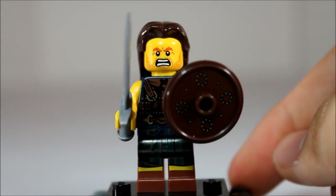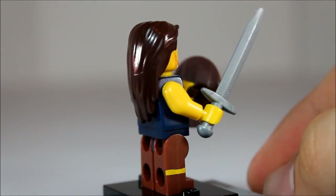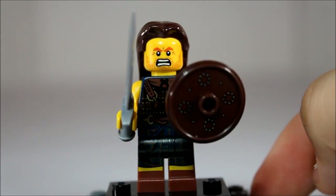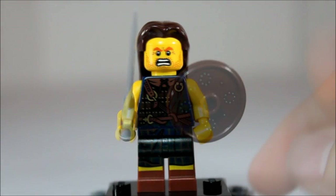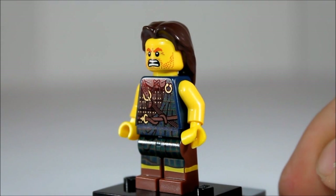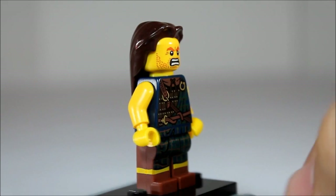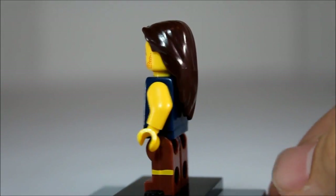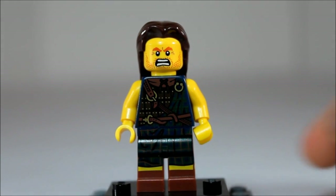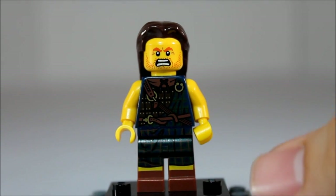And last but not least, we have William Wallace, the brave Scotsman. Wielding a sword and a buckler — nice printed buckler. He looks very angry to be here today. Very Scottish-styled printed torso, has a little bit of a kilt going on, plaid, nice armored front, his arms are hanging out. Long, flowing, beautiful hair, very angry face. Also a great addition to Series 6.